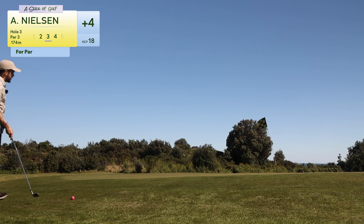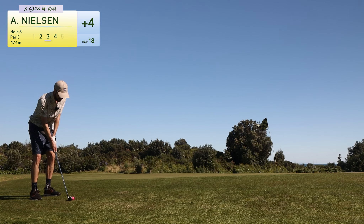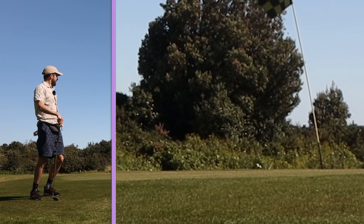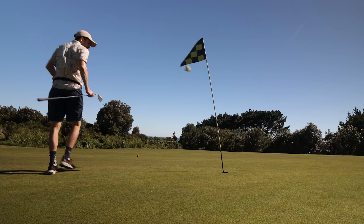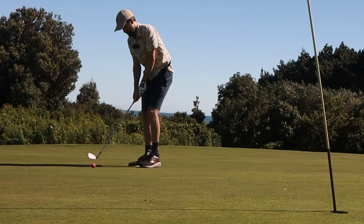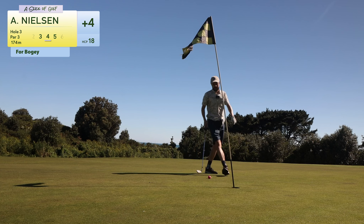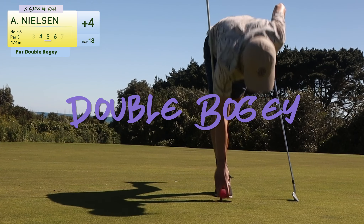This little chip is for par — I feel quite good about it. It needs way less than you think, I found out. It hit the edge of the hole and then just kept rolling. Damn — what a par that would have been. Anyway, now I'm putting. I know it goes left to right. Oh, that was not enough — ouch. Now we have this little tester. At least just the two putt.